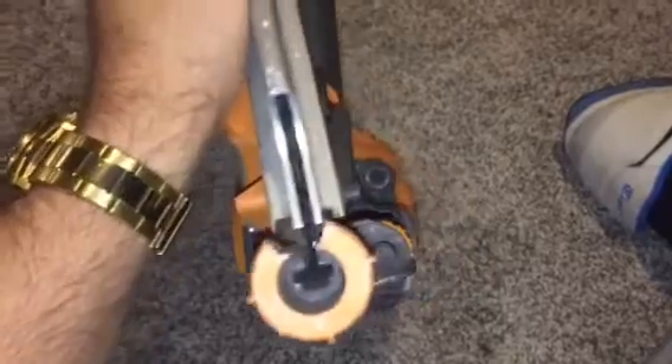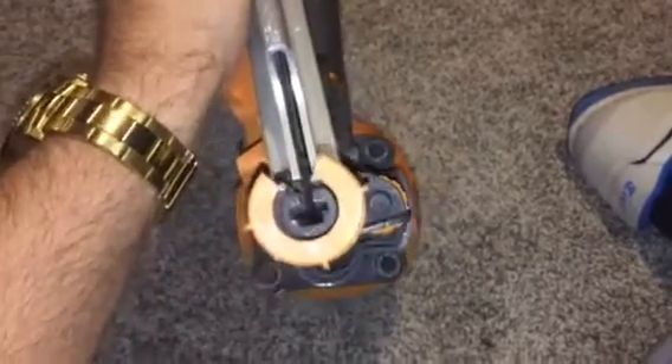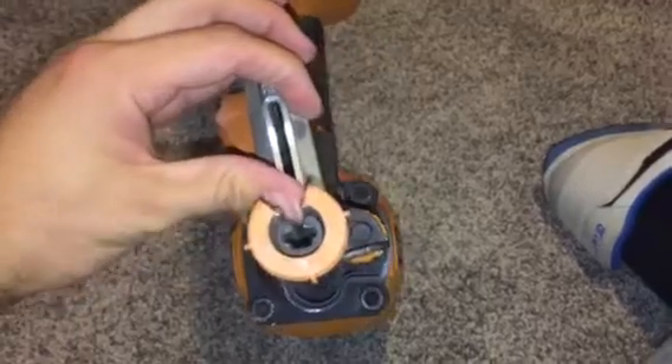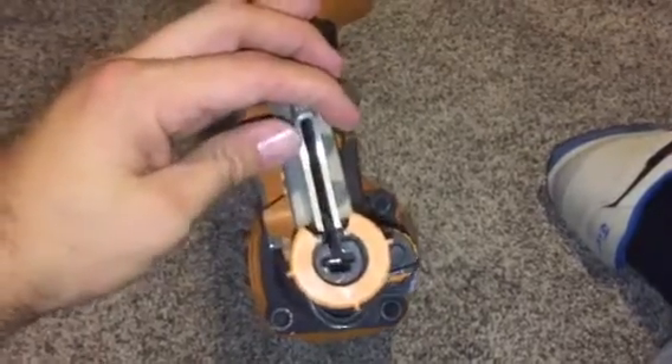First of all, when you look at the nail gun, the channel should be clear — the driver should not be in there. You're probably looking at a nail gun with a nail in here and the driver that pushes the nail also stuck in there. So what you're going to want to do is disconnect it from the air hose. Make sure that you remove any of the nails from the channel that feeds it, so the only nail in this gun is the one that's stuck in here.